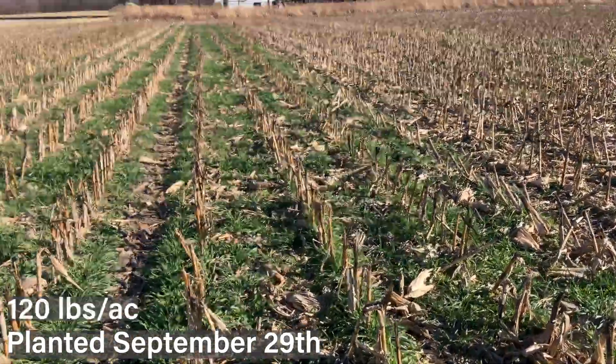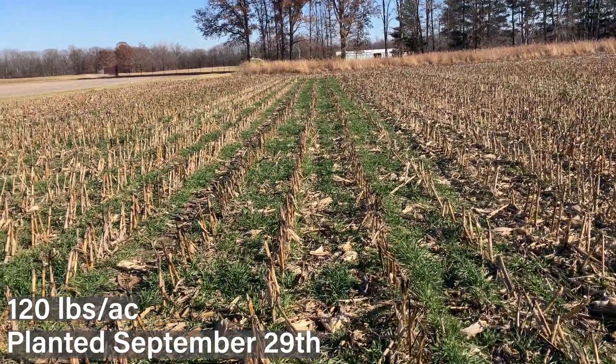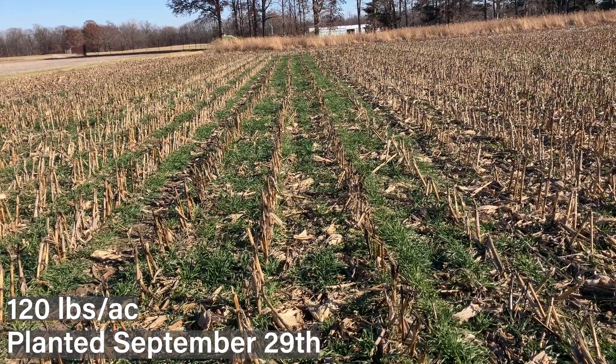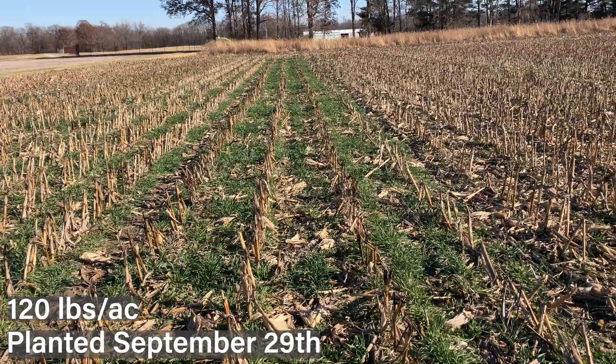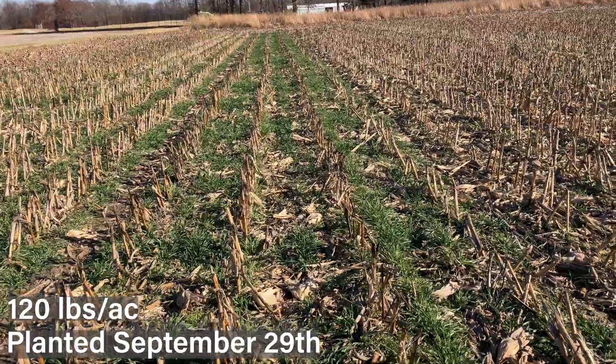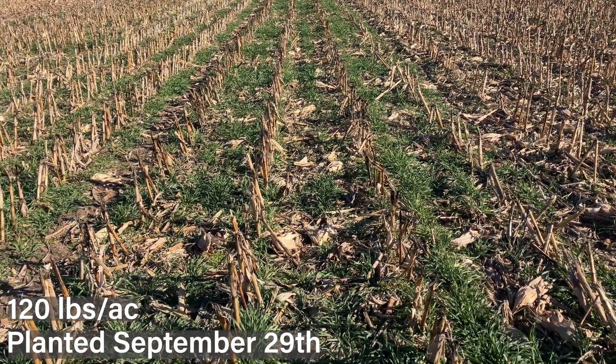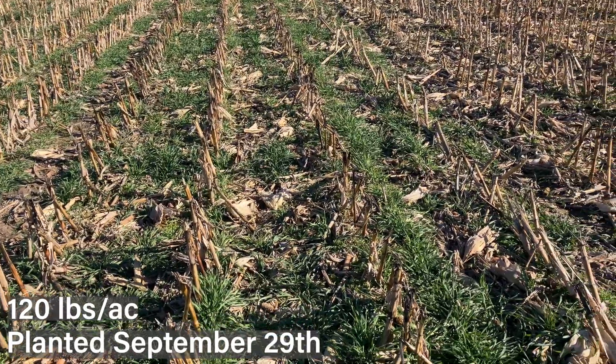Next moving up to 120 pounds — same story. At this point, even compared to the 90, visually looking pretty similar: pretty thick, lush green stands from that earliest planting date, with good growth, vigor, and establishment. That's really what we're looking for from those earlier planting dates.